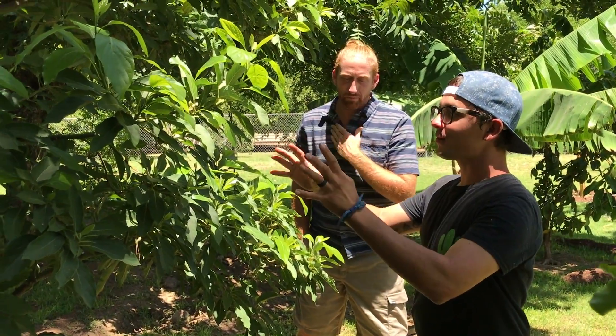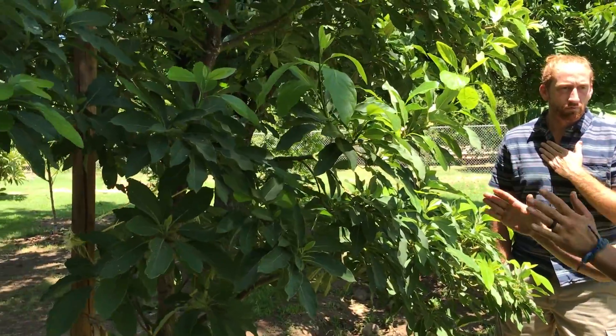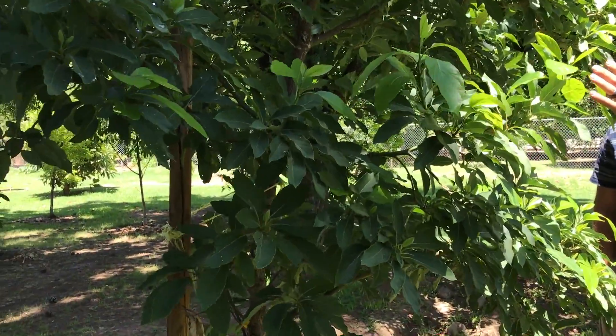Seamus, so this is the Arizona Arevipa avocado. My only question to you is why does it look so good? There's new growth everywhere.